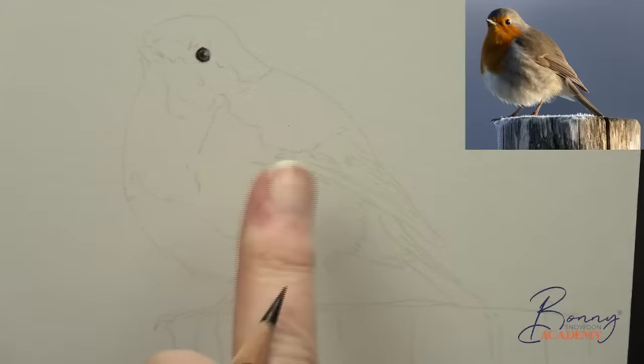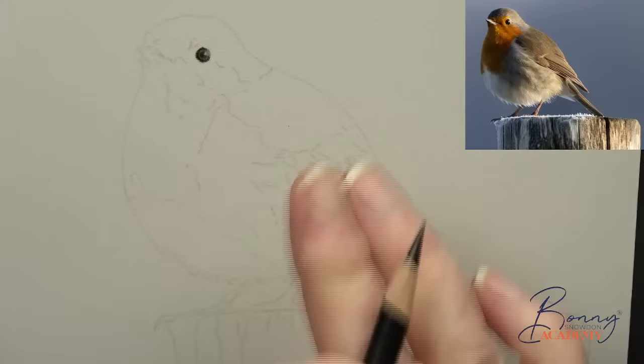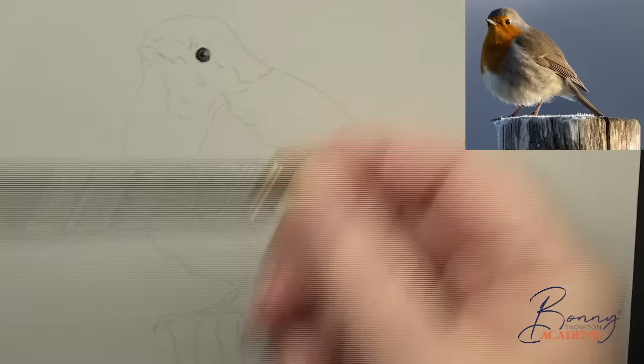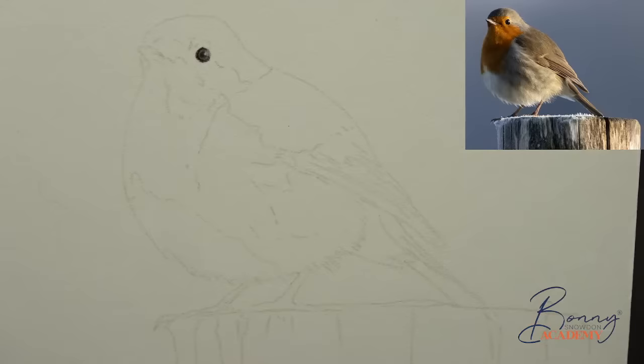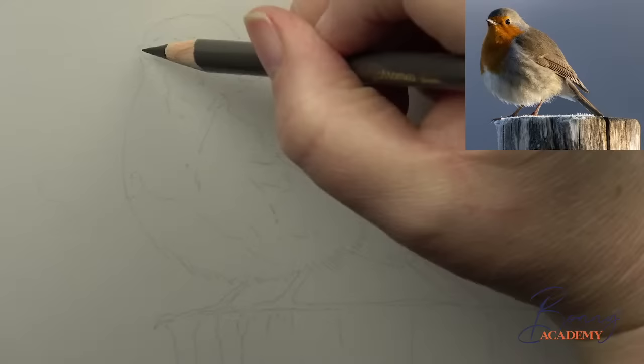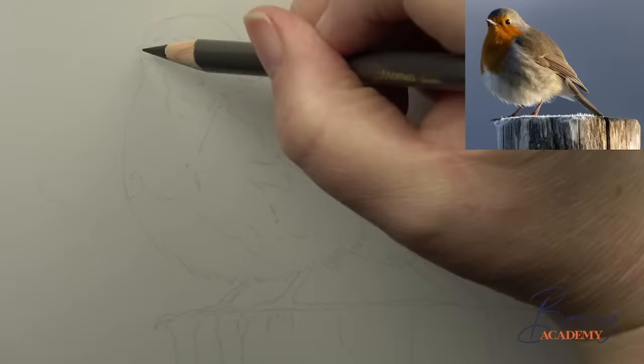Now we're going to sketch out the beak area and work on the top of the head. Starting with dark sepia 175 again, we're just going to very gently plot in a little bit more of the beak so we've got a nice structure, but we're not actually going to draw it fully yet. Let me zoom in on the head a little bit so we can see what we're doing.